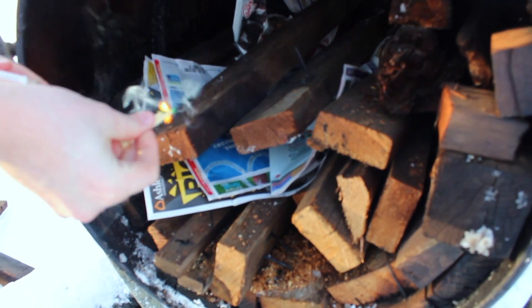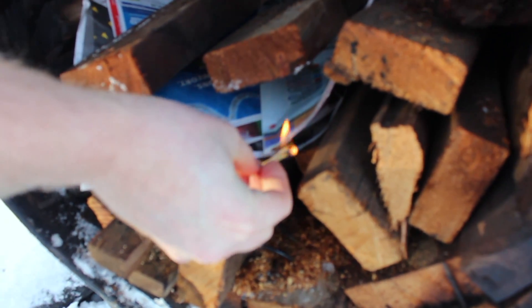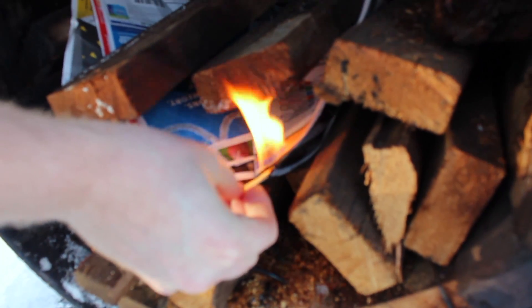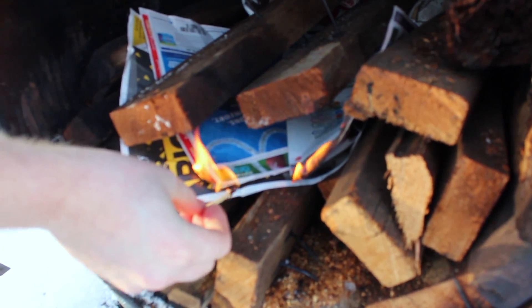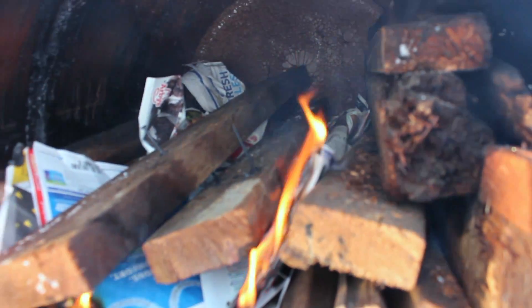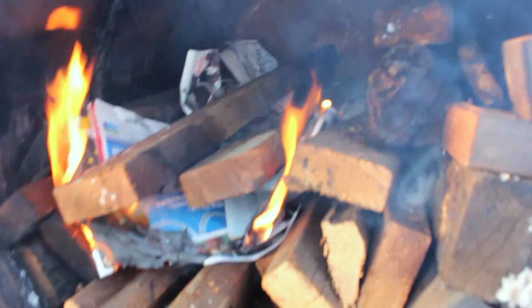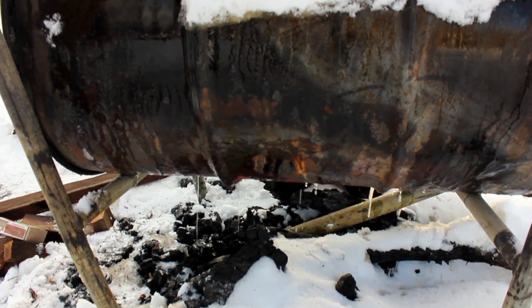Well, why won't it light? That's horrifying. Okay, it looks like it started. But it's kind of fun to see all the water drip off as the fire starts going on the inside.